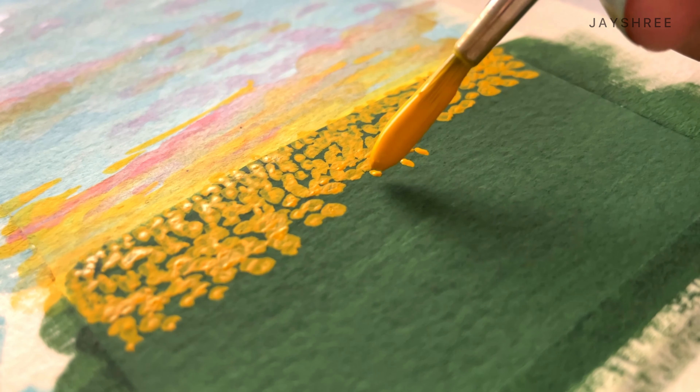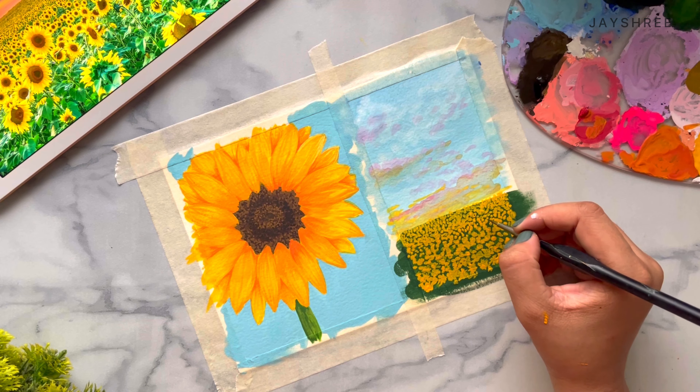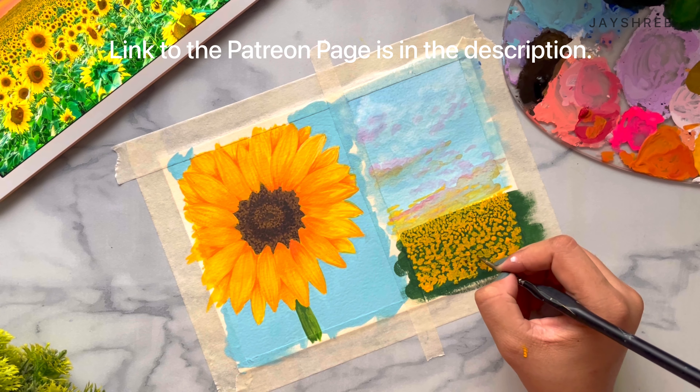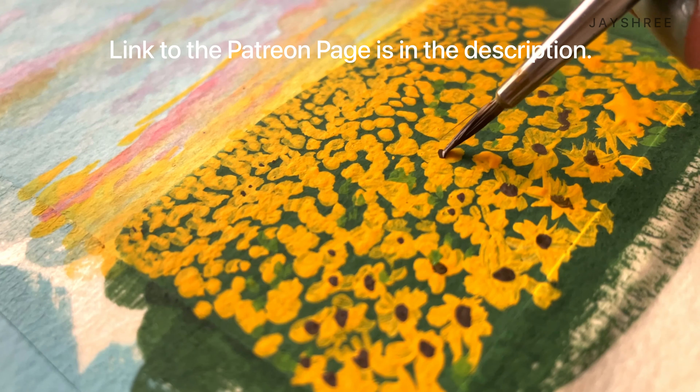Guys, I have a Patreon page where I share my work processes and my tips and tricks. I host live painting sessions, Q&As, and a beautiful community where you can share your work and I will review them, and much more. So please check out my Patreon — the link is in the description — and if you like something there, please subscribe. It will mean a lot to me.